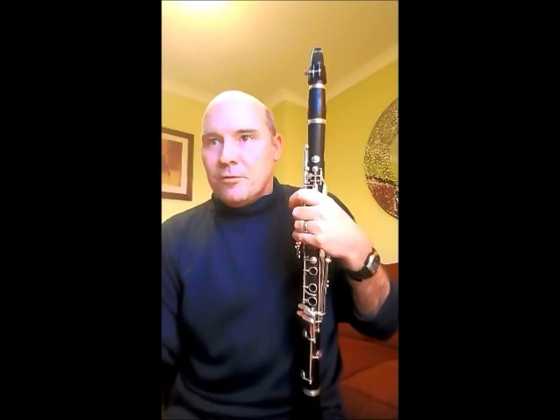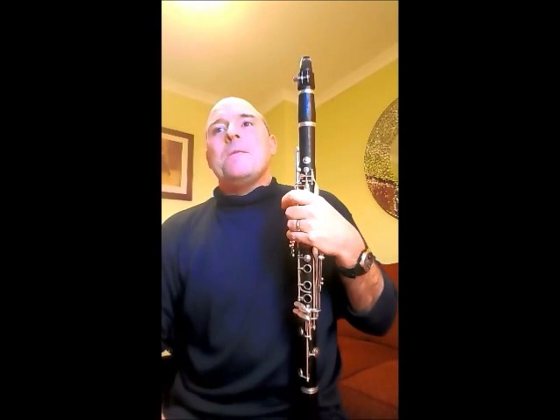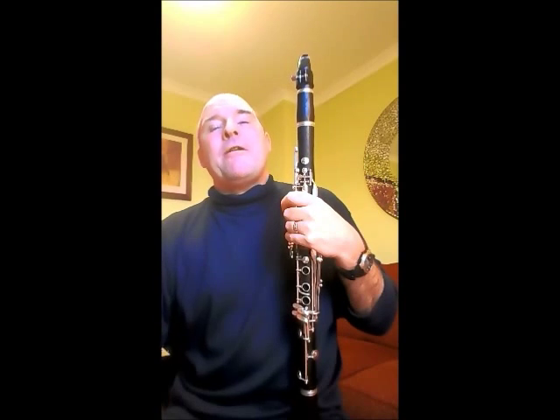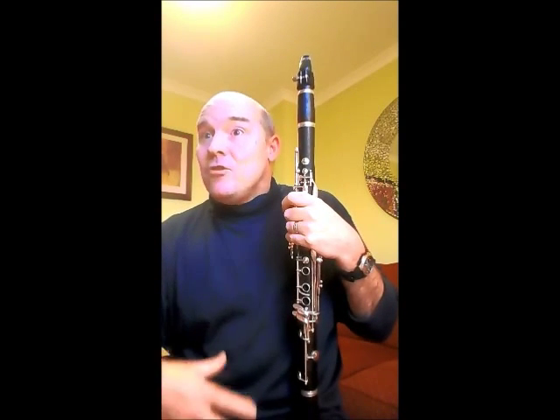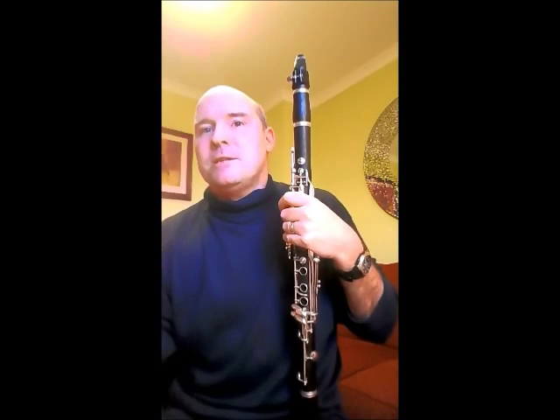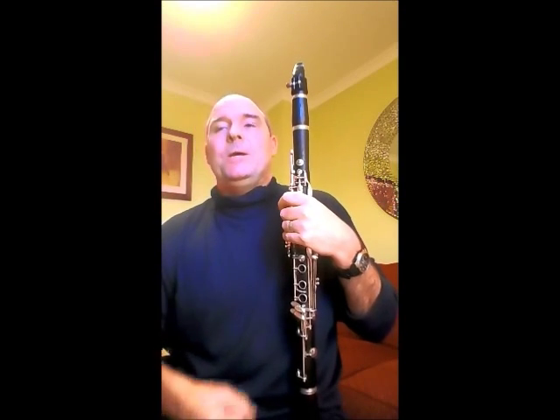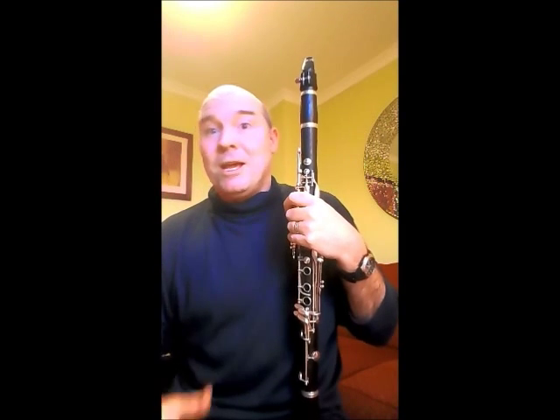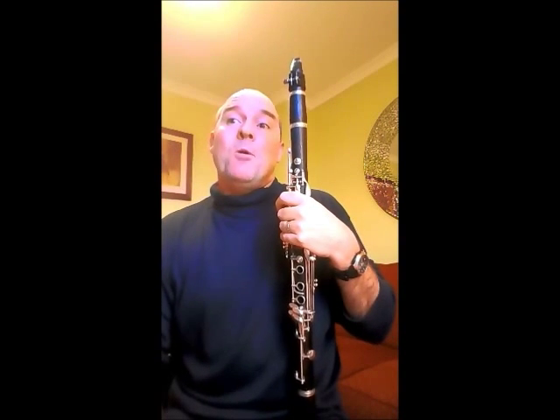There are these hairpin markings, which are very typical of Rachmaninoff and characteristic of the romantic era. They do need to be really expressive and heard, and in a sense more exaggerated than you would play in, say, Beethoven or Mozart.